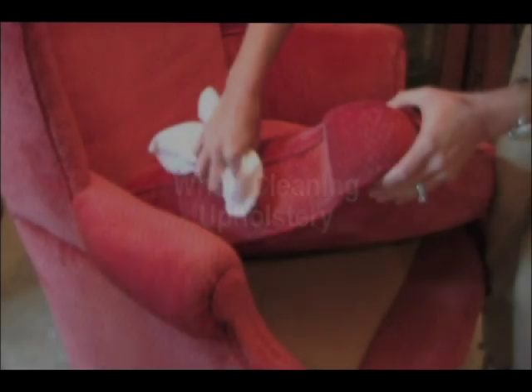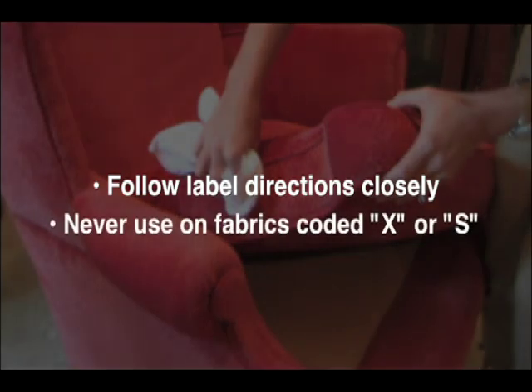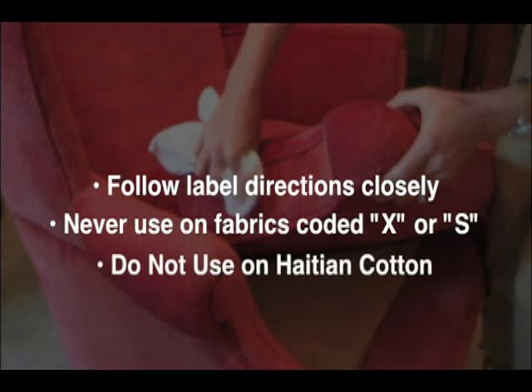If color transfers, proceed at your own risk. Be sure to check the manufacturer's recommendations and follow label directions closely. Never use on fabrics coded X or S, and do not use on Haitian cotton.